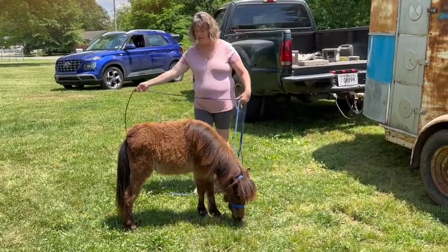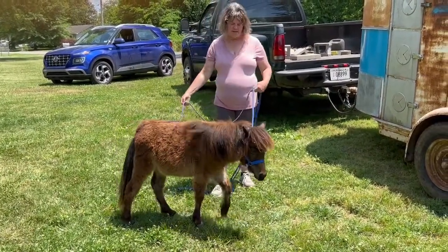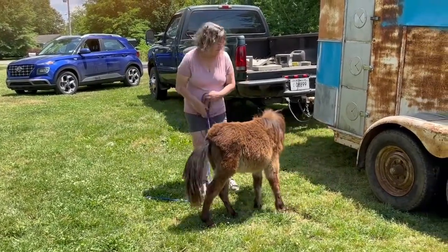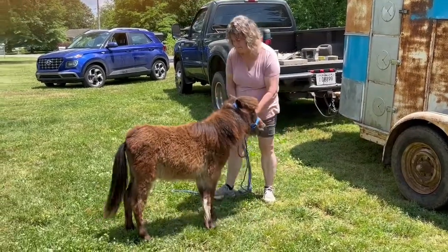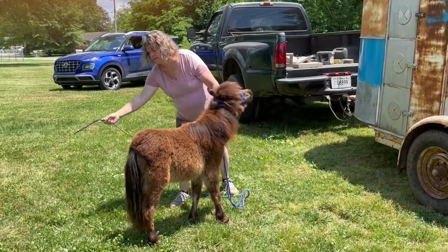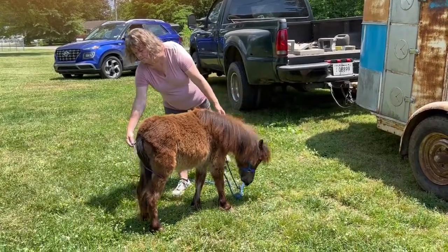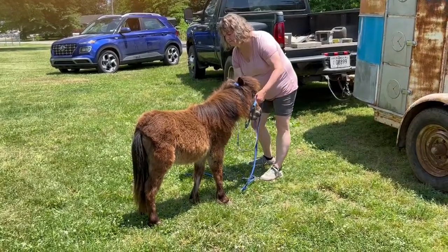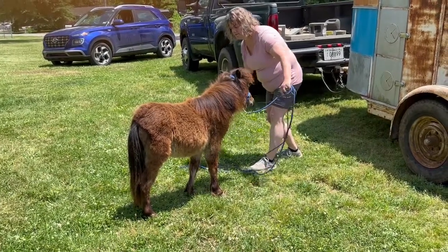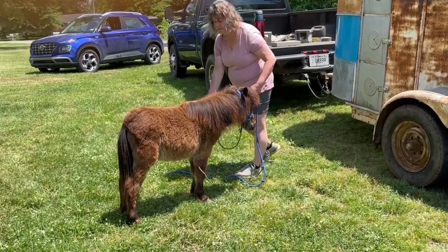And turn her back around to work on this side. It made a big noise, didn't it? I need you to stand a little bit more still, baby. No, that's not allowed. Let's see if she likes the front legs on this side. I keep wrapping my own leg. It is a little bit more difficult doing the horse's little legs, but not by much.